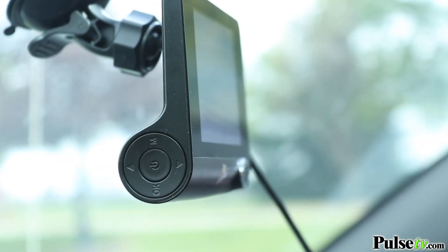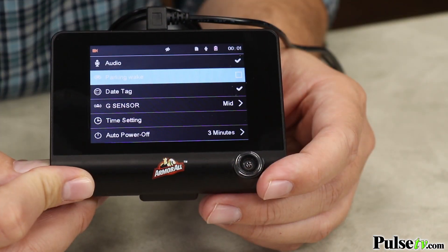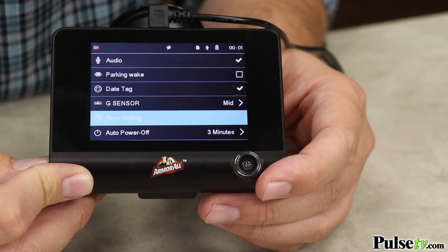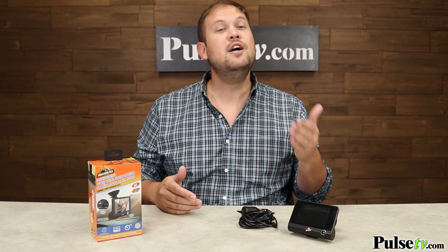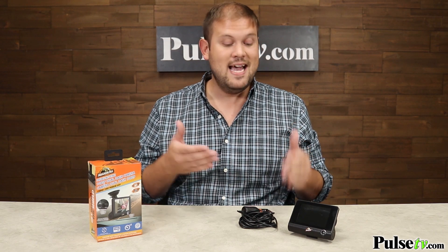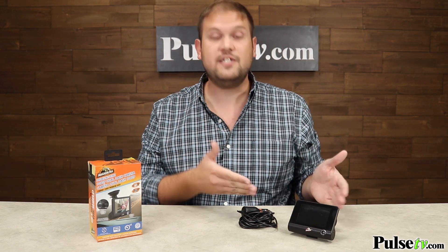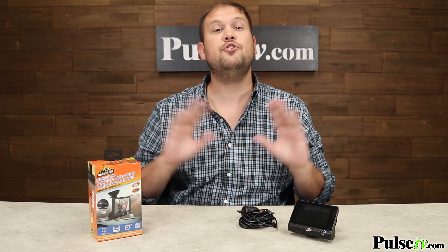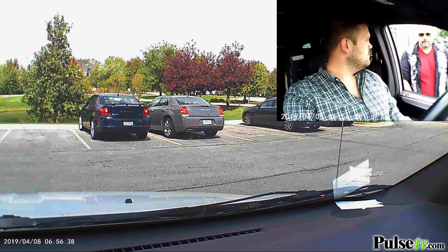This also comes with onboard controls, which makes it really easy to set this up, start recording, and review footage while you're on the go. It even comes with a 12-foot DC cord. The battery inside doesn't last for that long, so it is recommended that you leave it plugged in at all times. This is great because as soon as you start up your car, this is going to start recording automatically so you never even have to play with it until there's some sort of incident and you want to grab the footage.